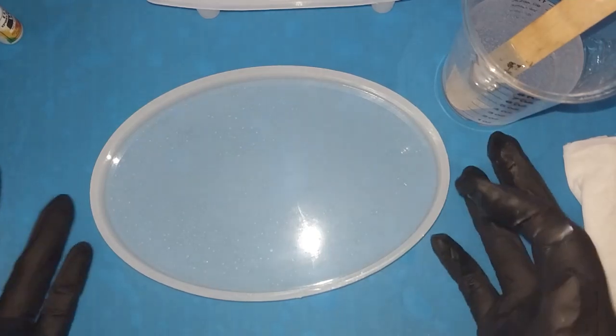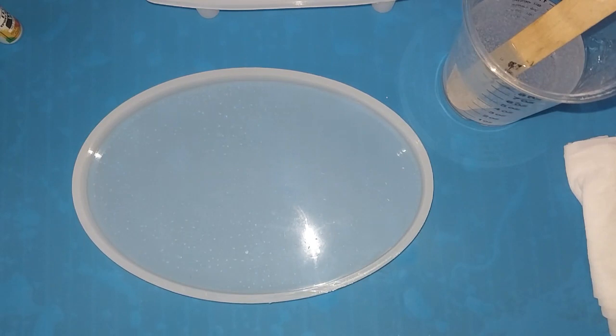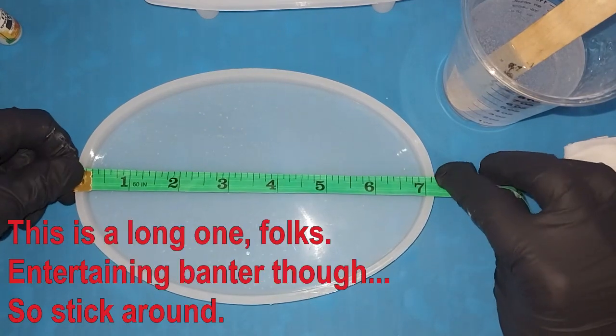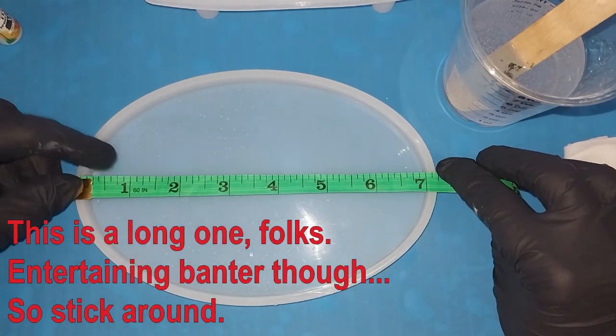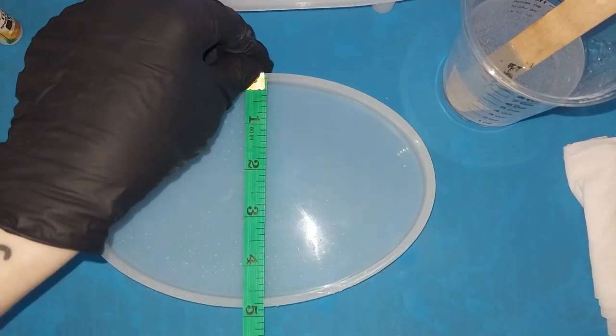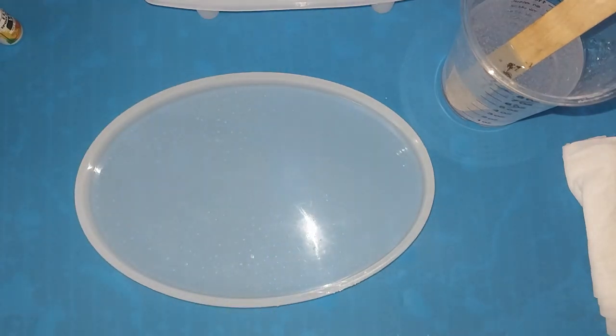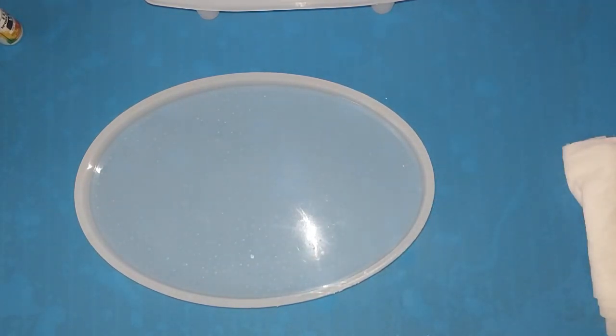Hey guys, welcome back to the Critiverse. I have a tray and it is a small tray — well, I say small. I'm over here making all the noise trying to find my measuring tape. It is about seven inches by four and a half-ish oval. And since tomorrow is St. Patrick's Day, I'm going to try to do something St. Patrick's Day-ish. That's the new technical term.